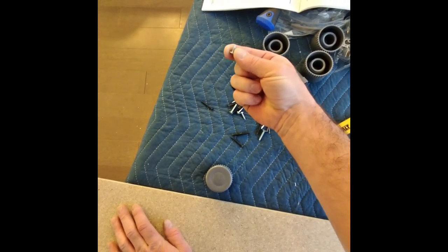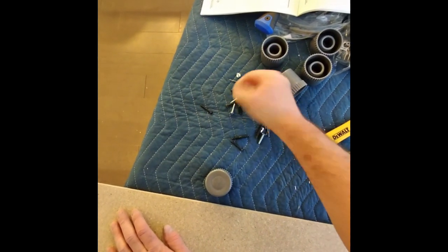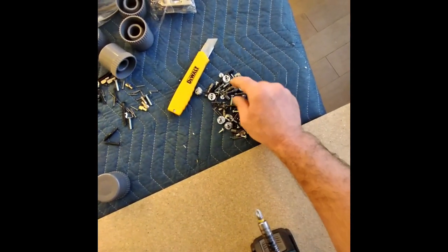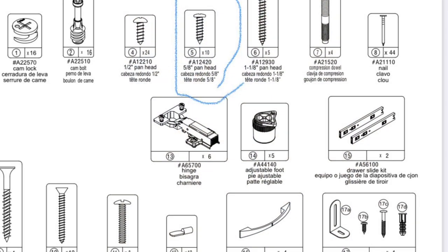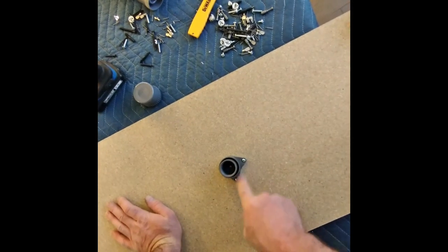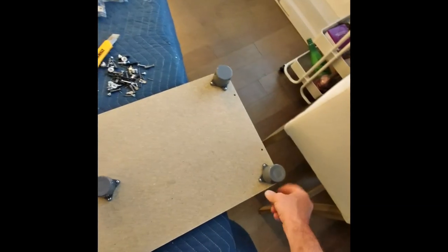The next size up screws are these — not the smallest ones. You put the long one in the middle and the two shorter ones on the sides. This is so that when you have it on uneven ground, you can loosen one side and make it higher.